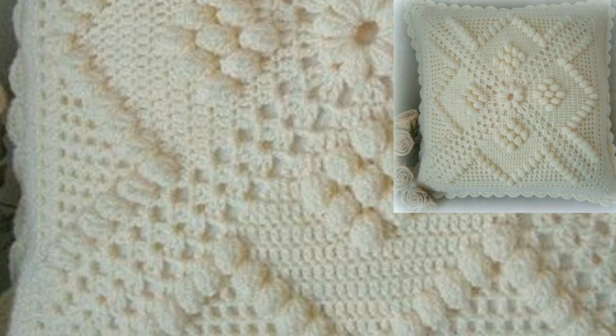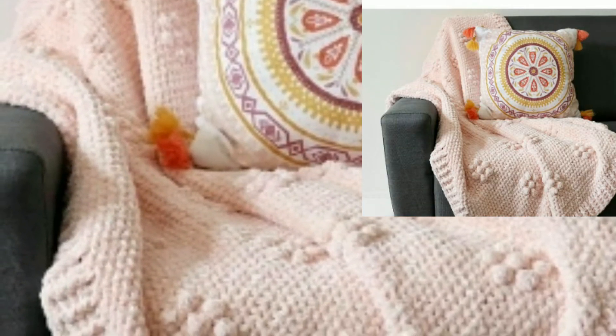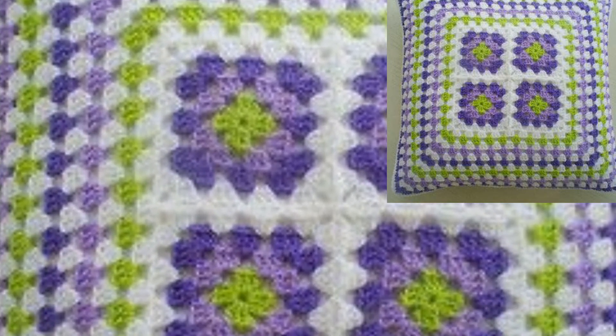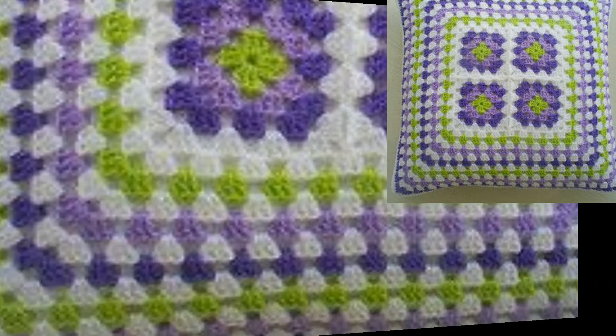You can gift these to your friends and family members. This is a very beautiful and outclass gift for a housewarming or mommy's party. These crochet pillow patterns can quickly change up the look of any room.